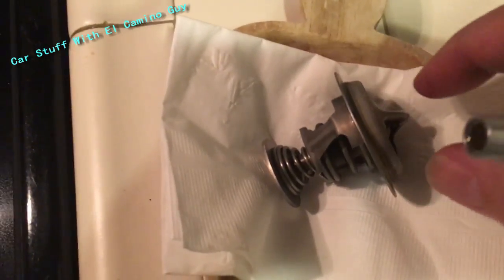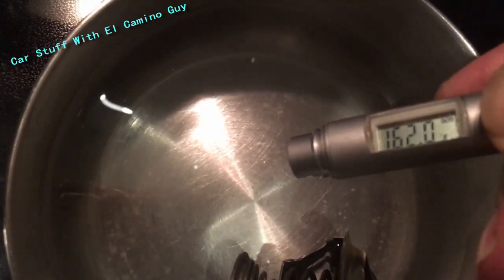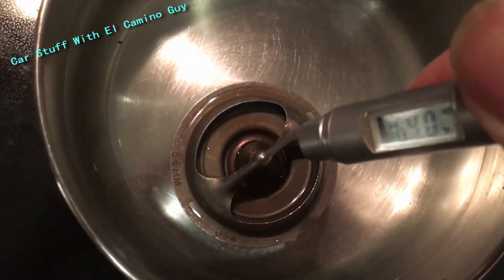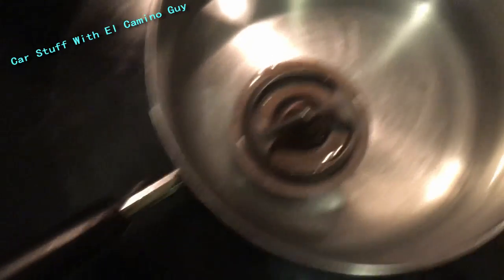Here's our old thermostat. It's closed. Let's see what happens — this water has been boiling. At 164°F it's not doing anything. Let's get it back on the fire.